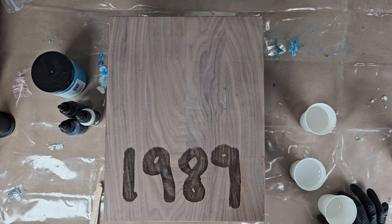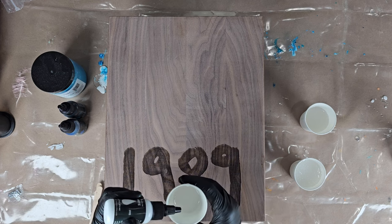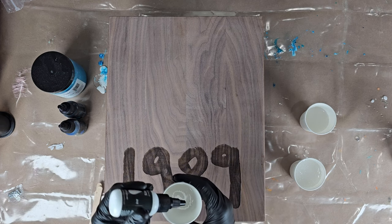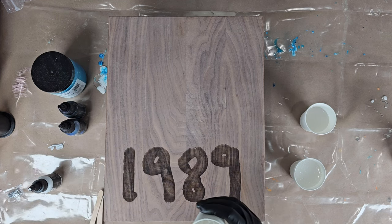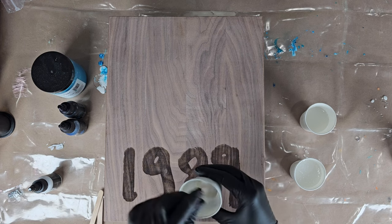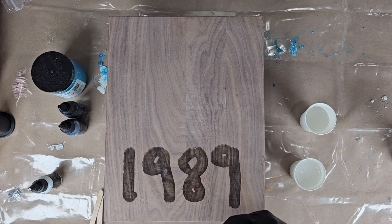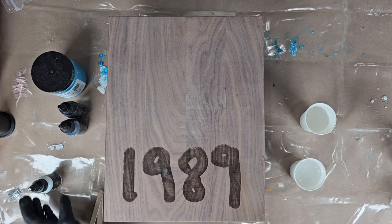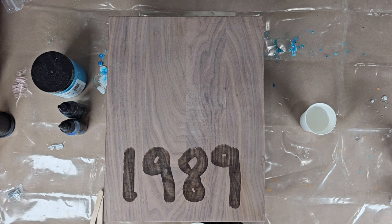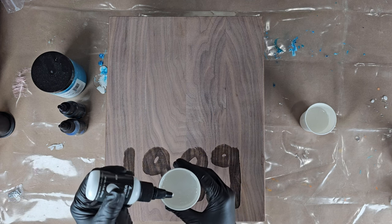Now I'm going to start with my white and add a little bit of pigment, then mix it up really well. Anytime you're mixing colors or adding pigments into your resin, you want to make sure you're stirring really well, scraping the bottom and the sides. If you don't scrape, the color will be uneven because the pigments are very potent — a little bit goes a long way, so if you miss a spot you'll notice it later.